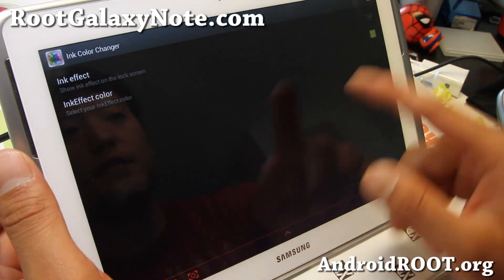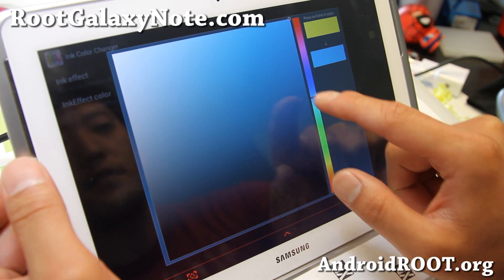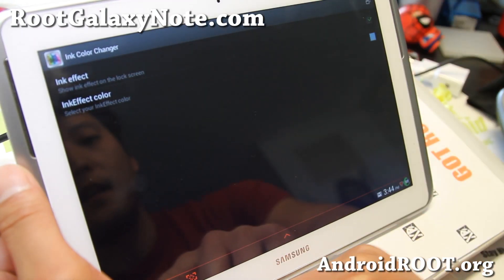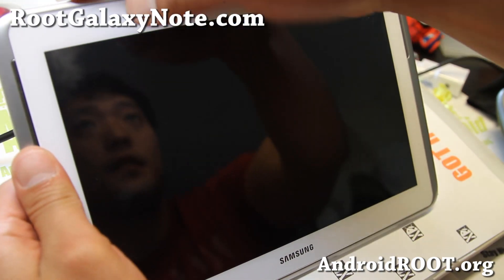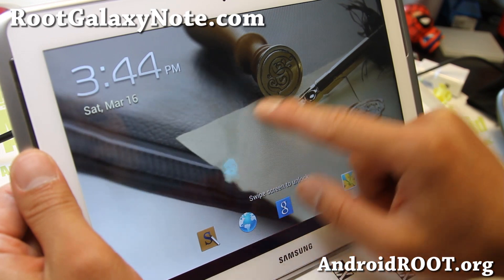Let me show you the ink color changer. If you enable this, you'll be able to change the ink color like some of the other Galaxy Note ROMs have been doing. This will allow you to change the ink color real quick — and there you go.